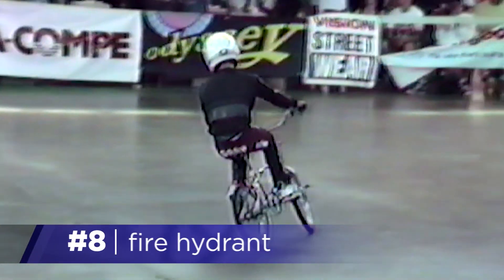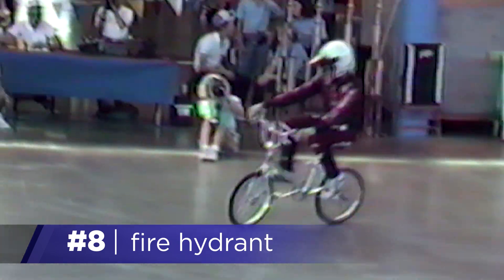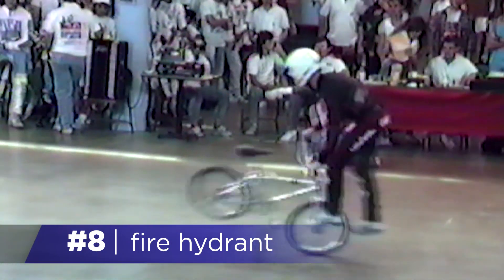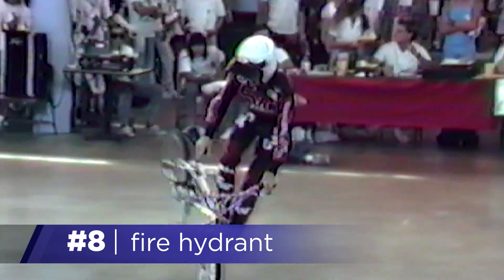Hey, this is Todd and today we're going to learn how to fire hydrant. This one was invented by King of Prussia, Pennsylvania's Gary Pollock, and it can be useful for combining many different types of tricks.